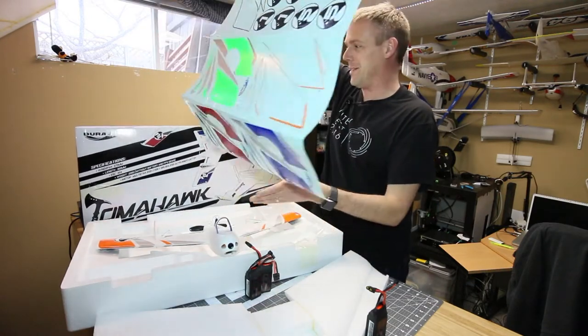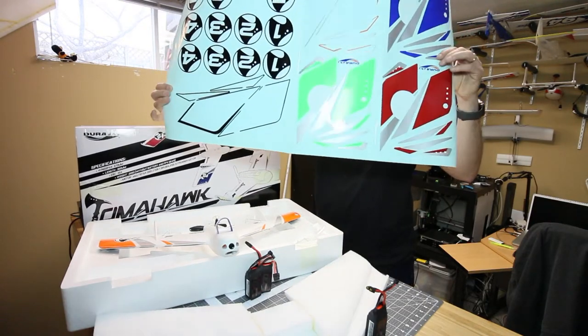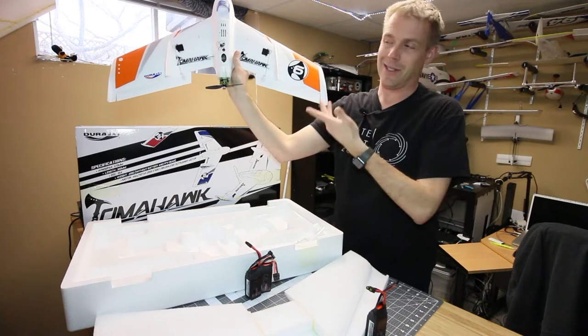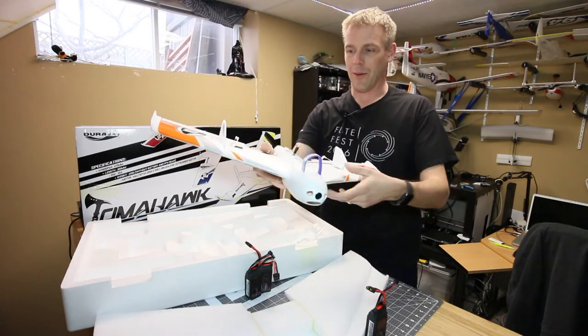The hardest part of this whole process is choosing between red, blue, green, orange, and your number. I went with orange number six. I like the orange. James wanted the green but I decided I wanted the orange.